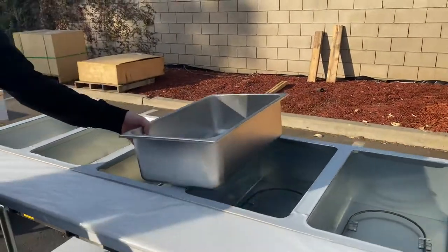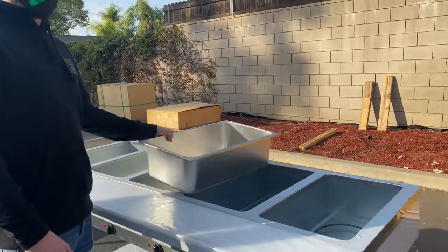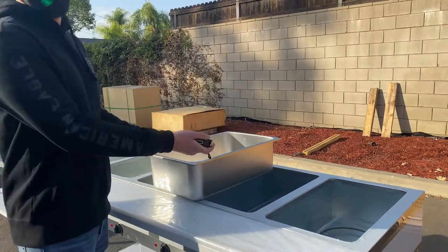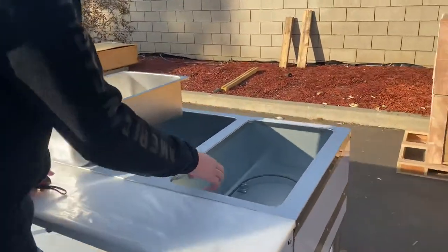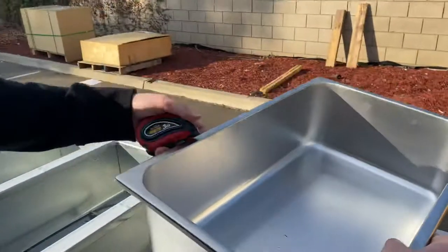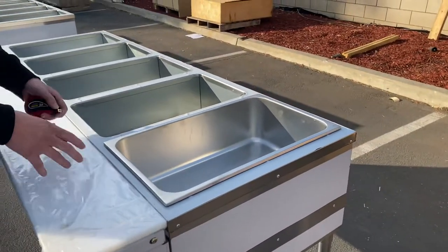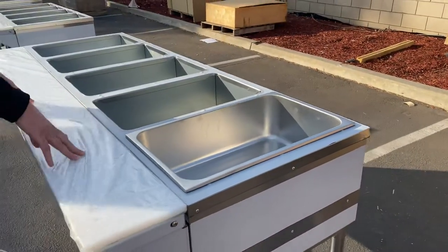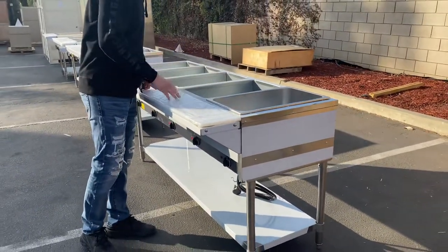For this unit, there are two pans that you have to add: a water pan and then your food pan. You can add water inside where the heating element is. The water pan goes in just like that, and then you will put another pan on top for your food. Pans are not going to be included, but we do have them available on our website — check them out, we have the pans for this warmer.